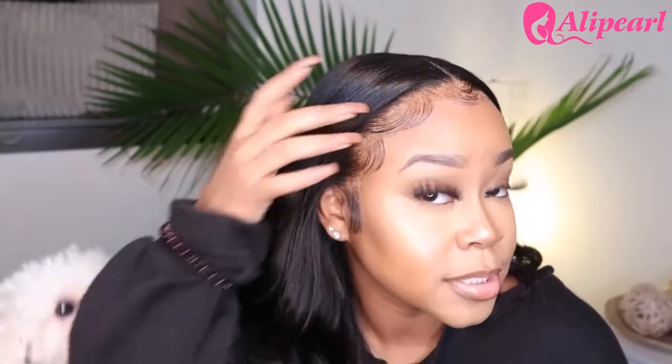Look at this — it's coming right out of my scalp, y'all! When people were like 'what lace?' and I'd be like 'that lace' — literally, this is the definition of what lace looks like, okay.